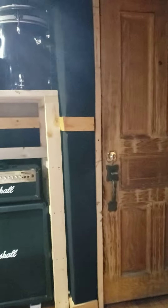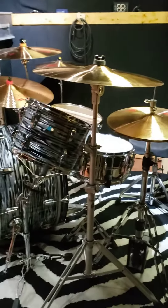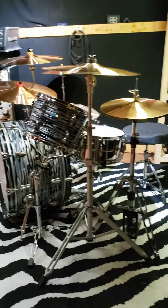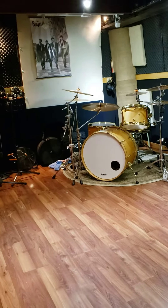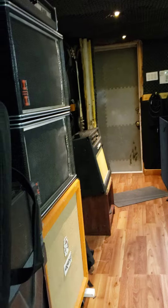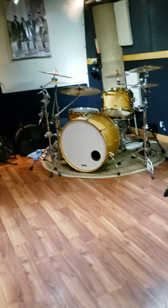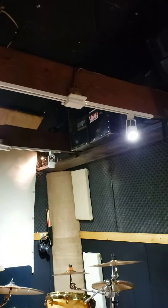Let me give you a bird's eye view. There's a big ass drum kit right there — 26 inch kick. This section's got a high ceiling, which is where I generally record drums.